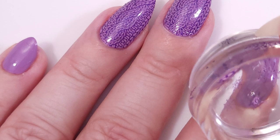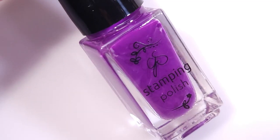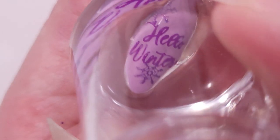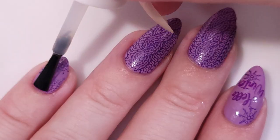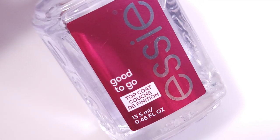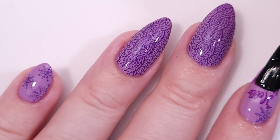The Moira stamper is a little bit too firm for my nails, so for the other designs I'm gonna use the clear yellow stamper, which is very soft — and that's how I prefer it, because my nails are a little bit curved so it works better for me. This design turned out super beautiful — I didn't expect it to be this nice!